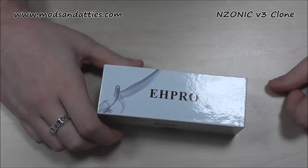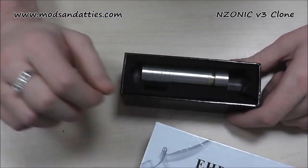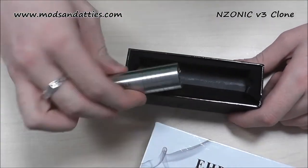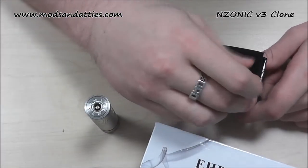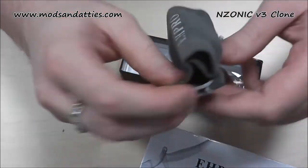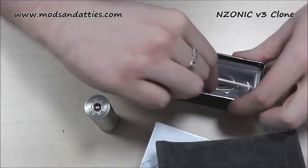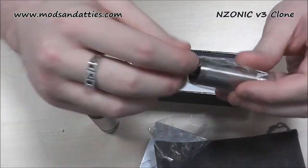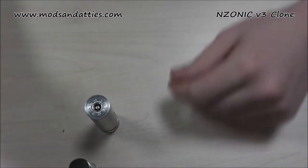Just a quick look at what you get. You've got your box, and inside you've got your mod. If you lift out the little insert, you've got a little mod pouch with EH Pro written on it, which is quite nice. And then inside you've got an additional tube, which we'll go into in a second.